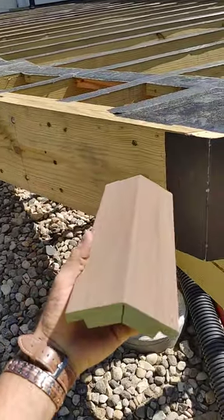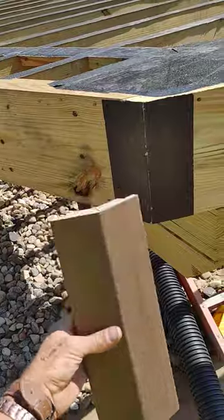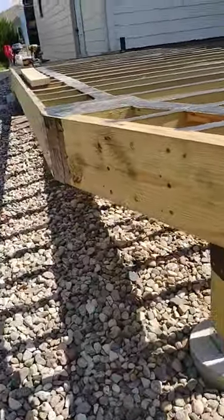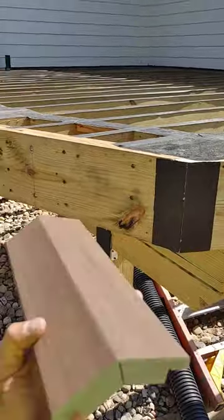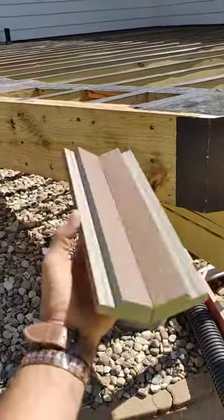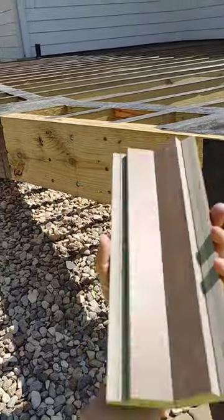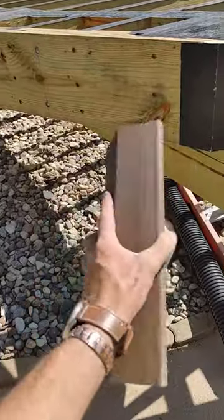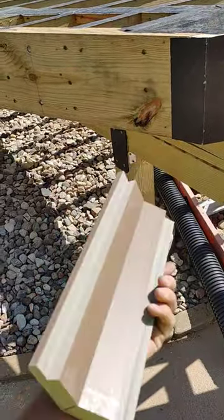This is the fascia corner that I just made — it goes right here like this. I'm pretty positive I'm the first one to start doing this. I think I invented it and made a video years ago, and now you see people do it all the time, but I'm pretty sure I was the first one.